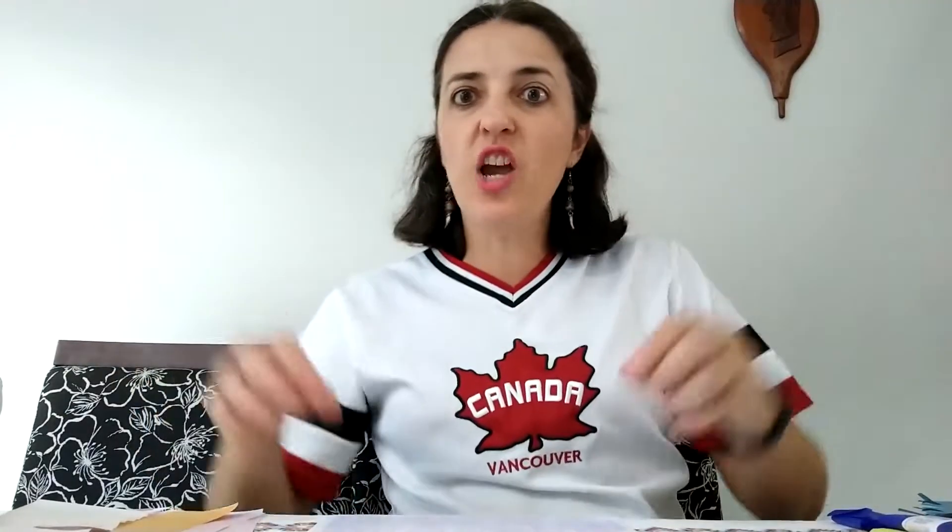Hello kids! Teacher C here again. This week, as we talked before, we're going to have Easter on Sunday. So now we're going to make an Easter basket so you can leave it for the Easter Bunny to put the eggs and the chocolate for you.